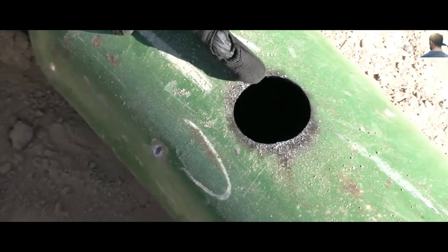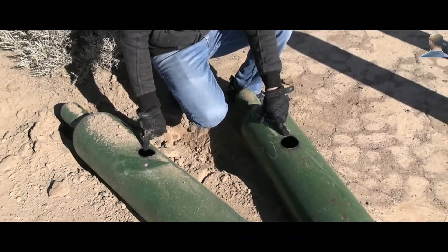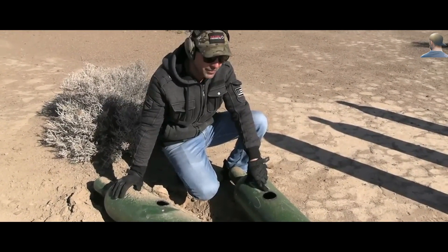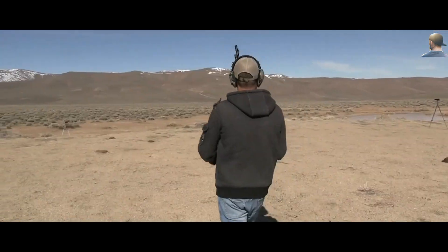The other hit is over there — that one didn't do anything. These two center shots are why they punched straight through. 7.62x39 and 5.56 both made it through — interesting. Okay, next.